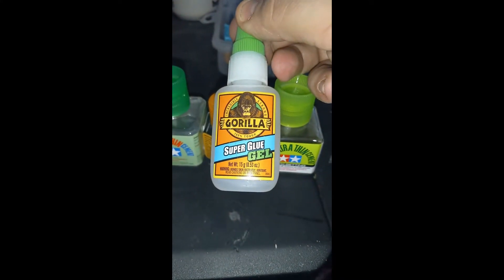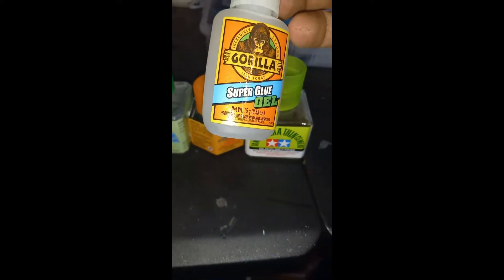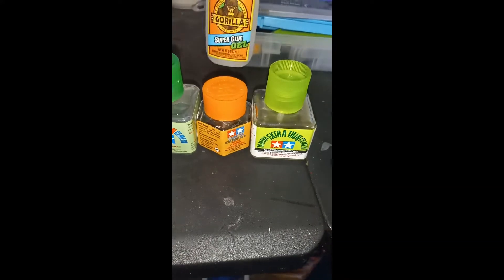Next up on the glues, plain old Gorilla Brand Super Glue Gel — I like the gel the best. But sometimes when the Tamiya cements don't work, this works. So that's why we have that.